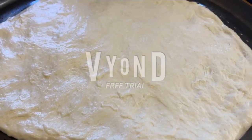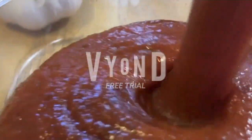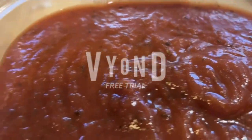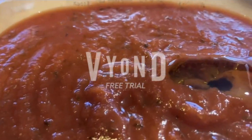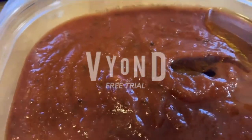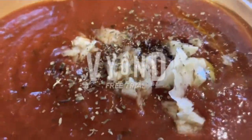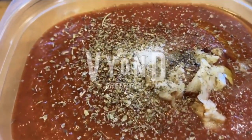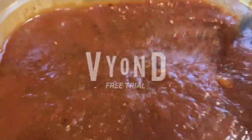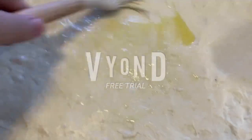Flatten out the pizza dough until the desired size. Now pour in the pizza sauce. Add a little bit of olive oil. Add in the garlic. Now seasoning. Salt. And we mix. Brush the dough with olive oil.